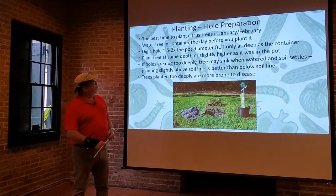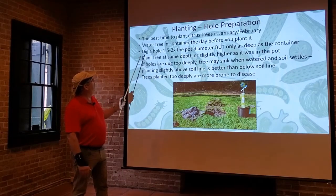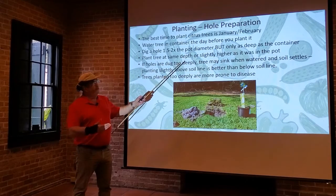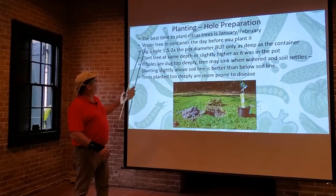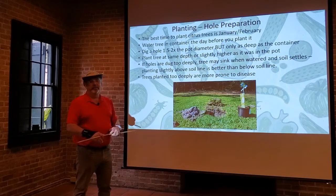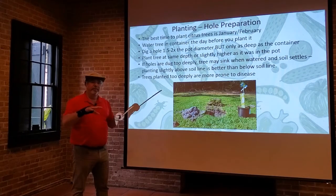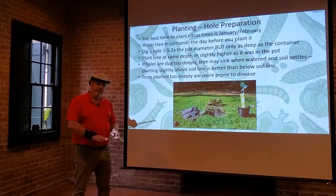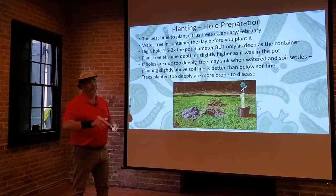When you're going to plant it in the ground — or even in a container — it's best to do it in January through February. You really want that tree to get established before it starts its spring flush of growth. You want most of that energy going down into root development before it starts putting energy into leaf development for the summer.